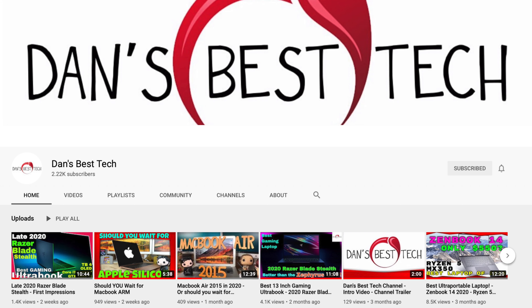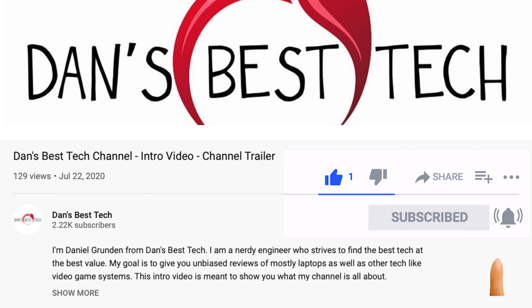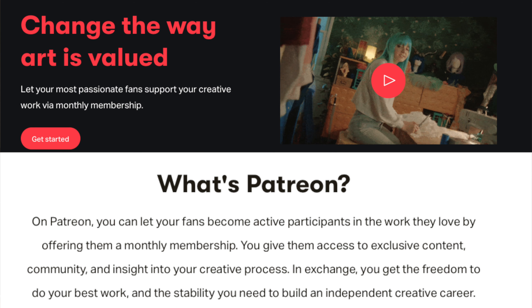Before I get started, I wanted to let everyone know how grateful I am for all your support, as I'm now celebrating my goal of reaching 2,000 subscribers. Hit the subscribe and bell icons and leave a like or comment — it really helps with the YouTube algorithm. I also created a Patreon page, so if this review really helped you out, please show your support. I'll leave a link down in the description below.